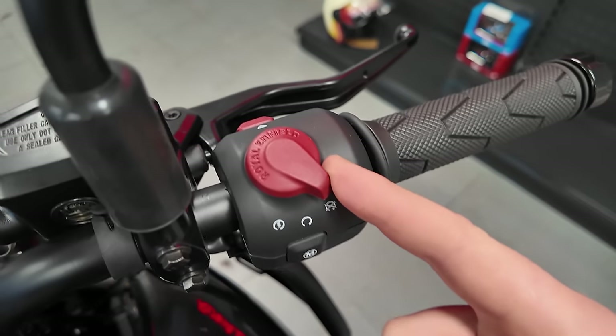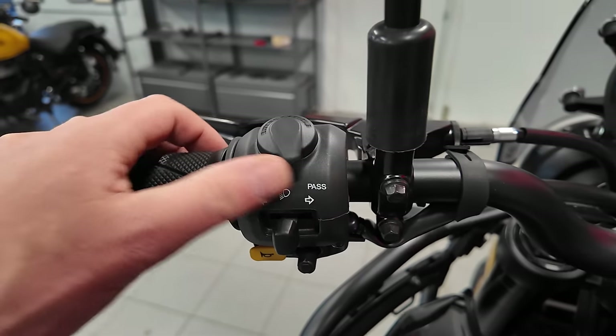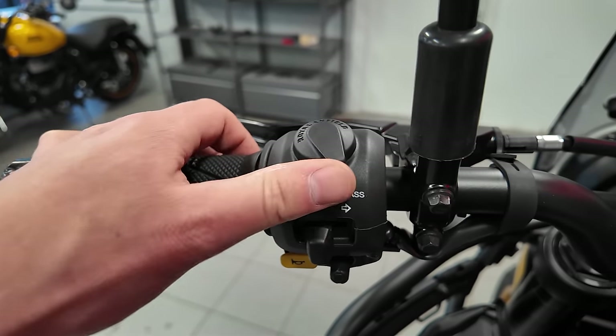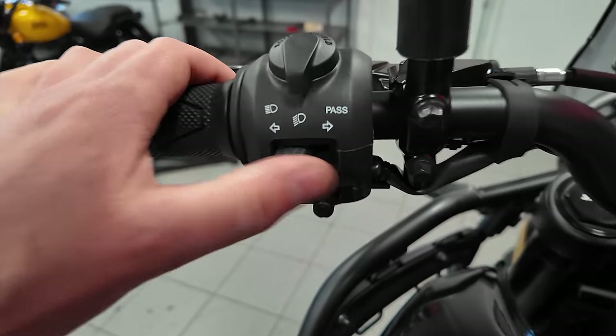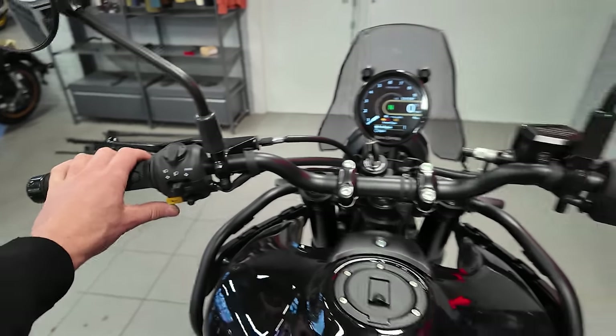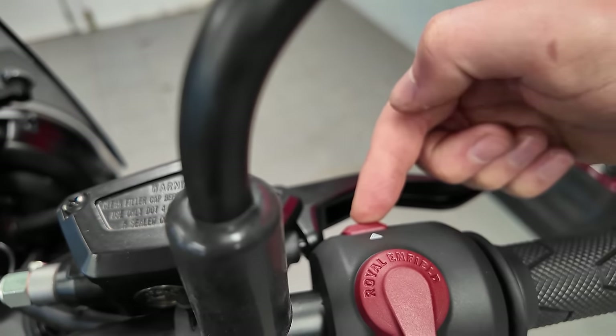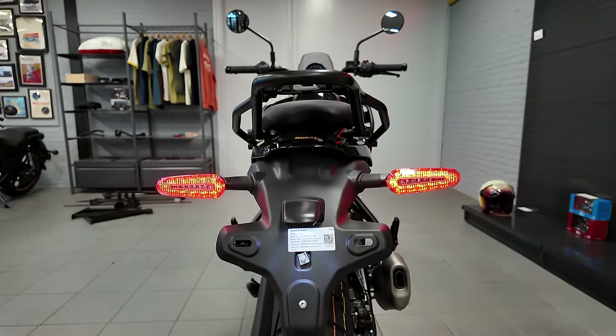You get a fancy little kill switch over here, gas tank cap over here, lights over here — very premium feeling buttons. Those are the indicators. And how does the horn sound? Let's fill it up and start it up for the first time.